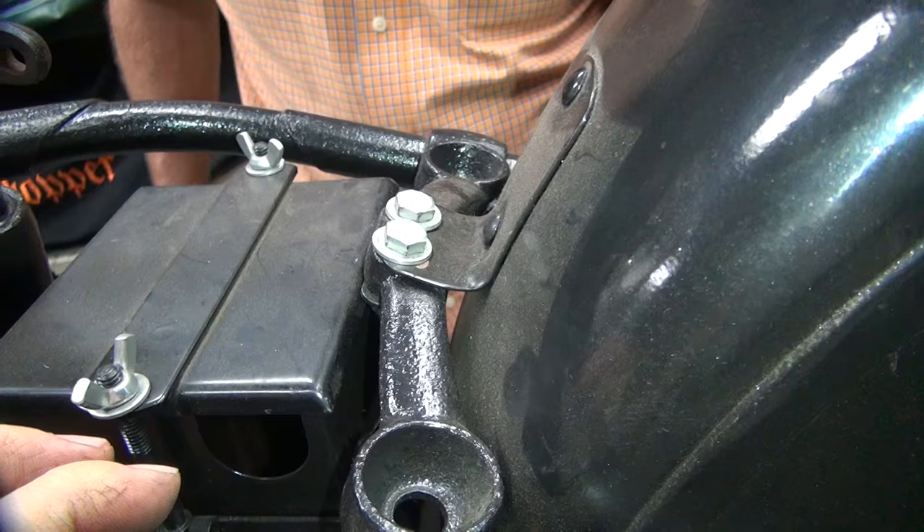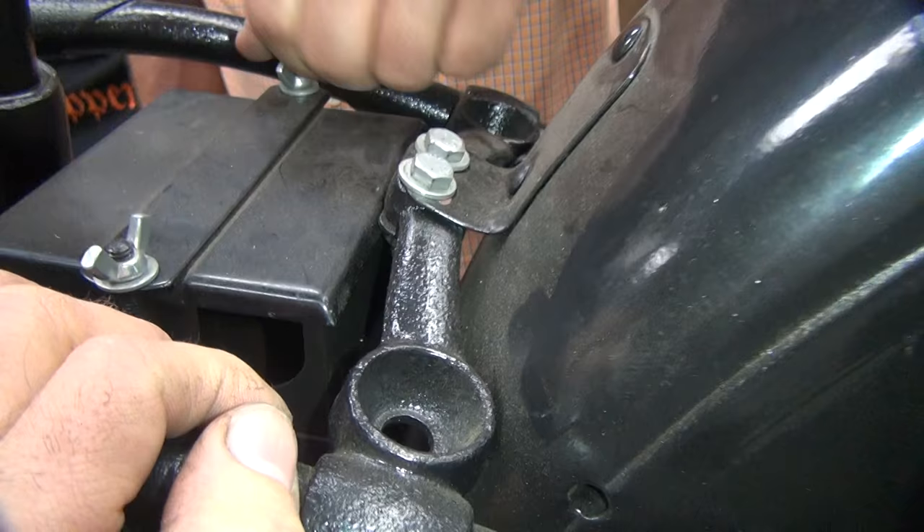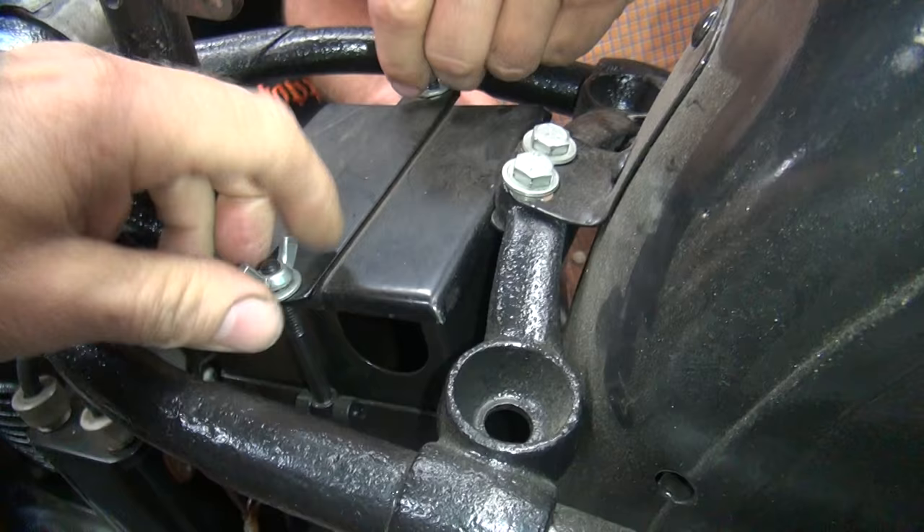These are fine thread. Those bolts there are probably coarse, but they should be fine. And we're not going to put a battery in here yet because we haven't made that part yet.